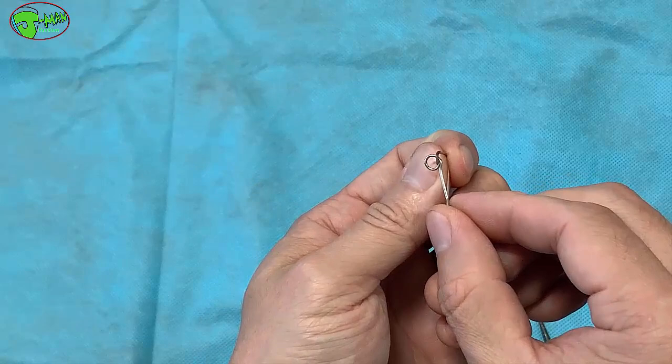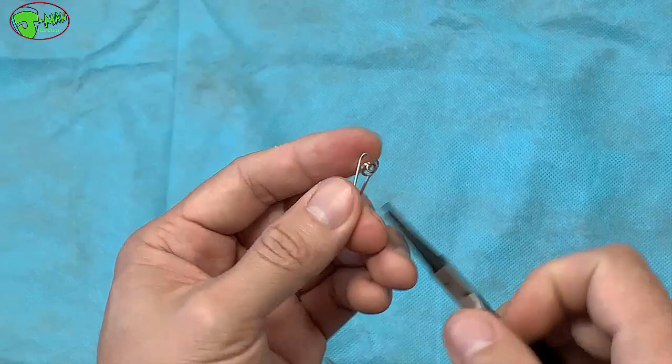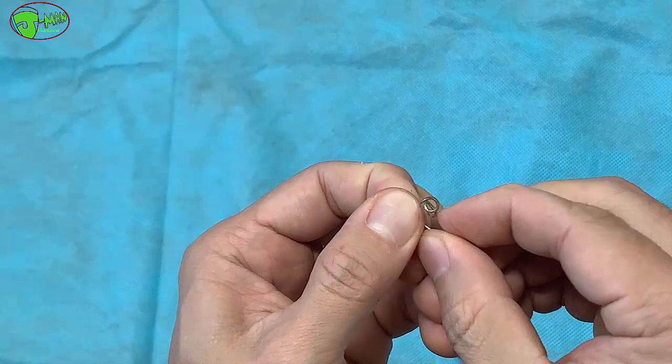There we go — that is how you make a really quick snap. Believe me guys, this is really, really strong. You can make it real big, no problem. You can make it real small, but my plier isn't strong on the tip so I made it a little bigger. If not, you can make it smaller — that's fine too. But this one, believe me, this can hold a 50 pound fish, no problem at all. And that is how you make a quick snap hook.